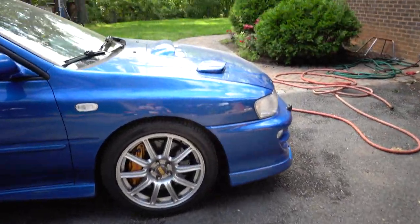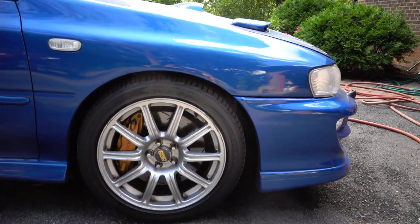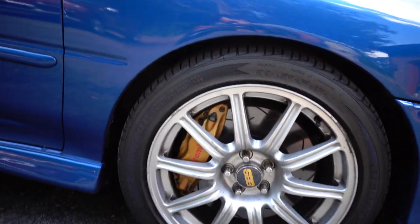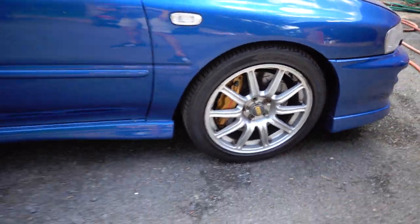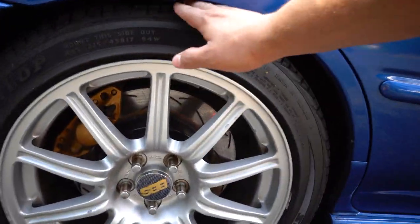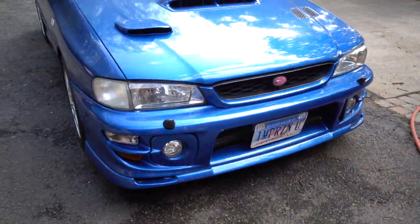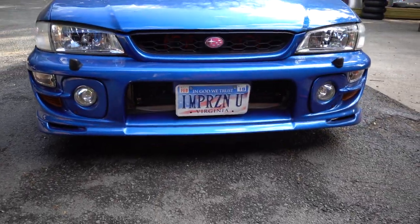Welcome back to another video guys. Today the Subaru is going to get a new look — well, kind of a new look. One thing I've been wanting to do for a while now is getting rid of this wheel gap right here. So we're going to be lowering the car both front and rear, and then we're going to put a nice new lip on the front to give it a lower look.